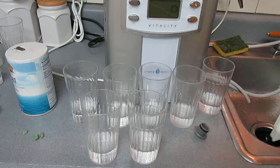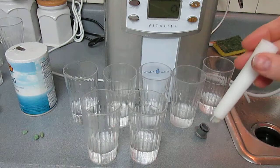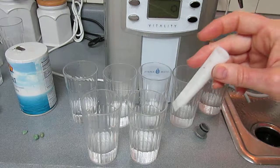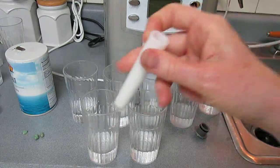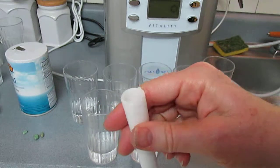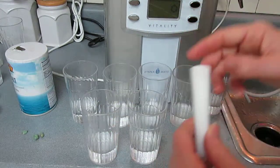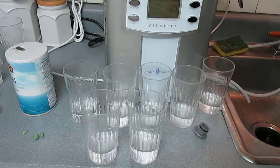I'm testing this Ayana water machine — it's a vitality machine. I have just filled up this mineral port with sea salt. It says to fill it up eighty percent, and now I'm going to stick this in.